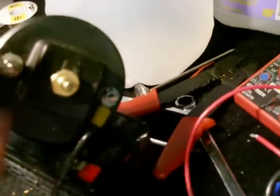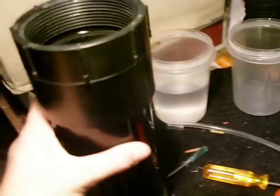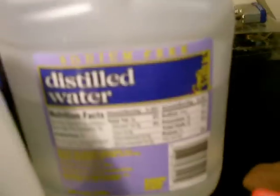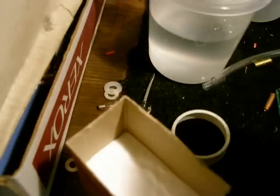It was creating a lot of pressure in the tank and just having problems there. So inside here is four cups of distilled water and a teaspoon of baking soda.